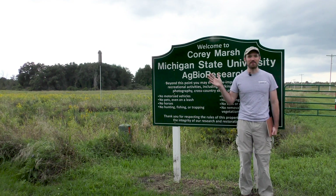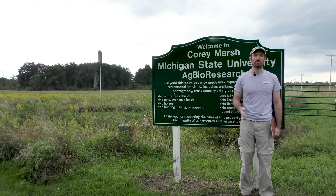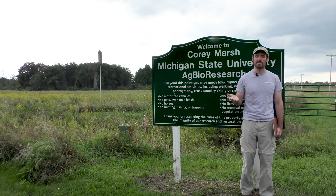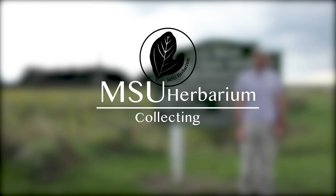Hi, this is Matt from the Michigan State University Herbarium. I'm out today at the Cory Marsh Ecological Research Center, which is a property owned by Michigan State University. This is a 440-acre marsh located northeast of East Lansing. It was tiled, drained, and used for agriculture for about 70 years, and now it's a great resource for ecologists and presents an awesome opportunity to learn about plants by collecting.